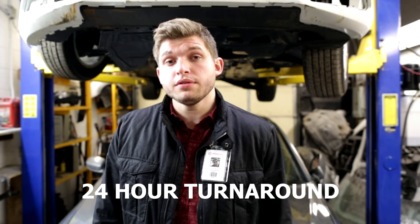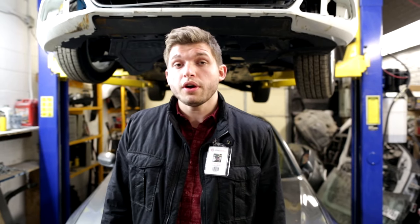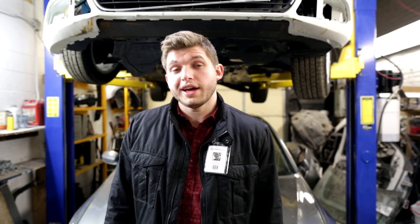Once you have completely removed your seatbelt assembly, you're now ready to send it in for repair. Here at Safe2Restore, we guarantee 24-hour turnaround, lifetime warranty, and use of OEM parts. So order online now at Safe2Restore.com.